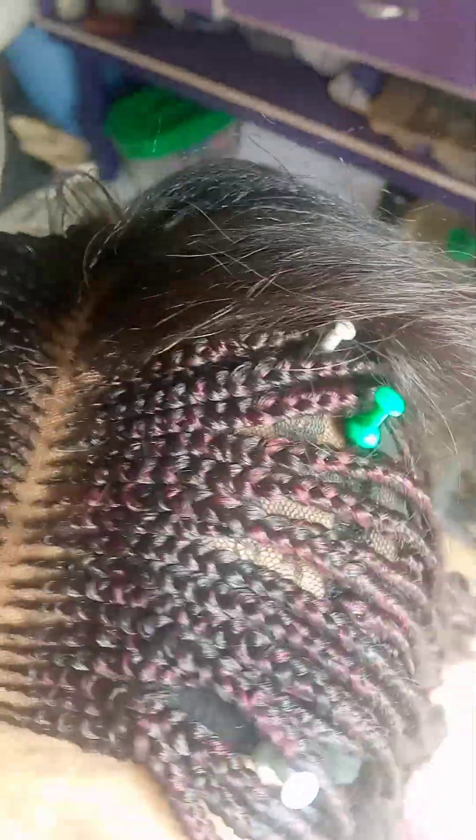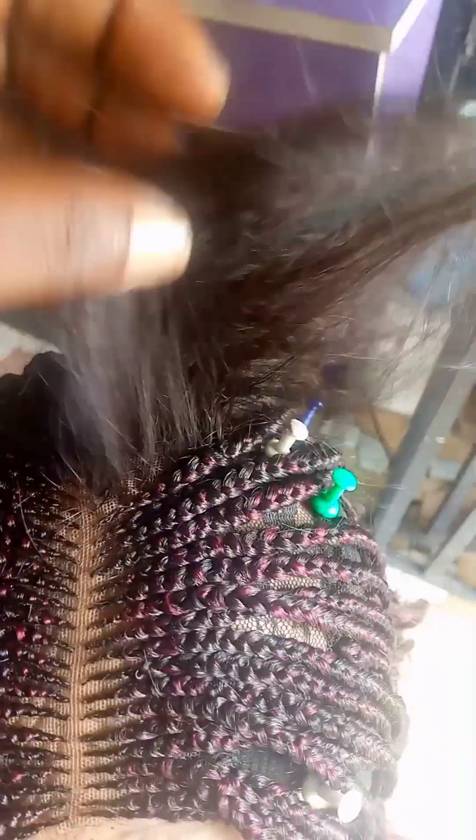You can see the closure I made for the ghana weaving. I didn't just make this closure randomly — I made it line by line, the way I'm going to braid it, so that it can be very easy. The next thing I'm going to do is complete the ghana weaving before I start braiding the remaining inside.